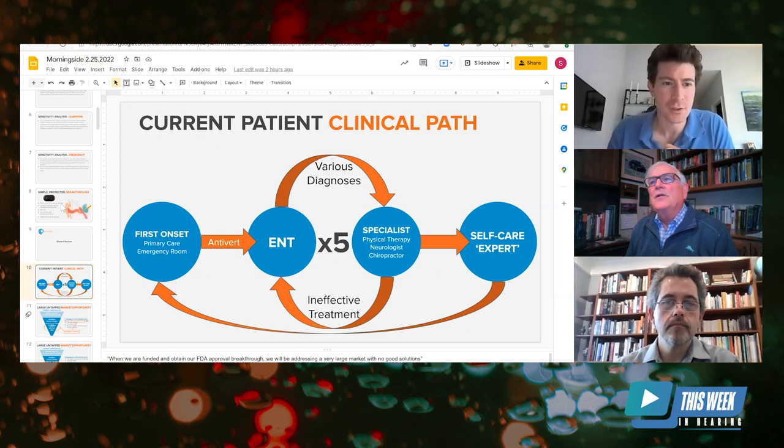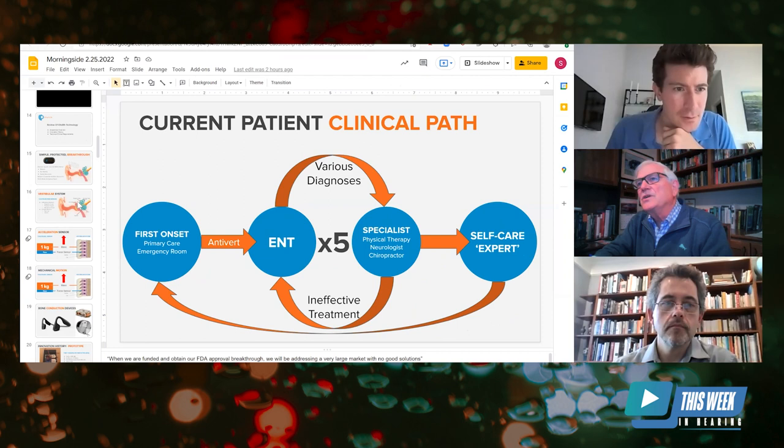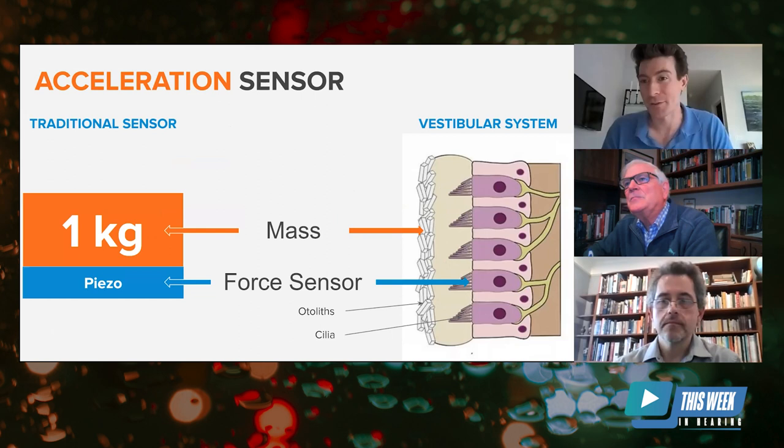Sam, give us a little idea of how you came about — your background is in physics — to work with the vestibular system and look at founding this company for this particular purpose? My background is actually physics, not in medicine.